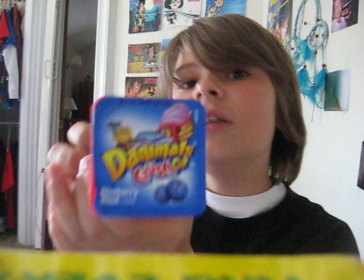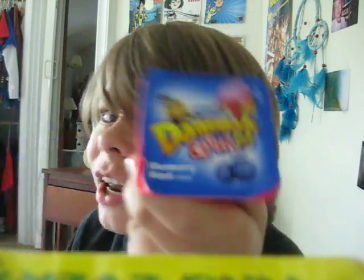Hello everyone and welcome back to another review. Today for this review it's going to be something crazy and I'm a little bit nervous about doing it. That's why I had the odd face. Alright so today I'm going to be reviewing something totally different. These new Damos Crush Cups. I just went to the store and was like, let's get something good, so I decided I'm going to try these things.